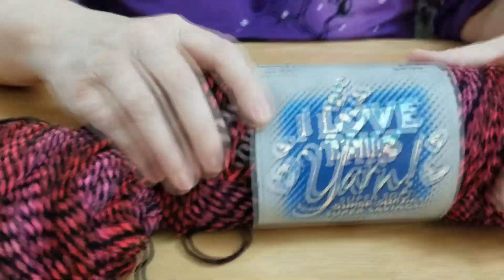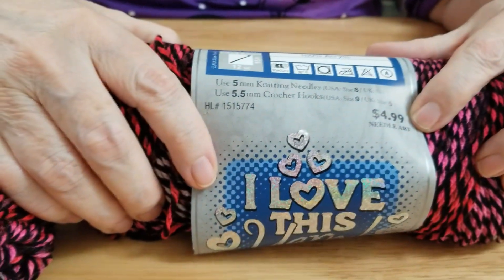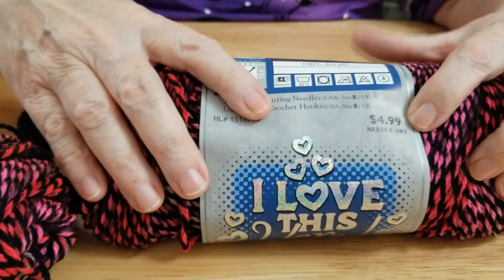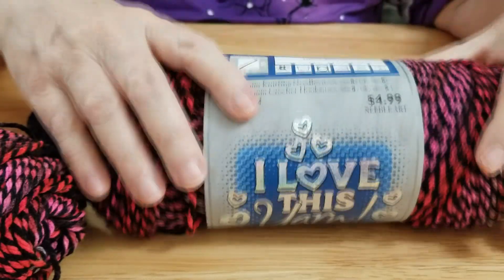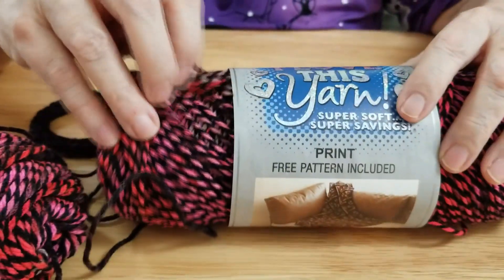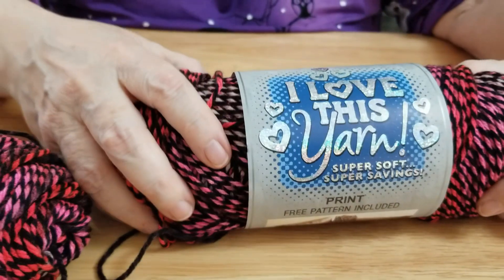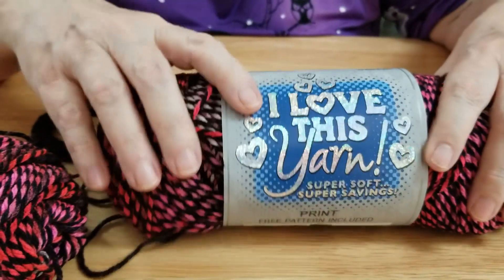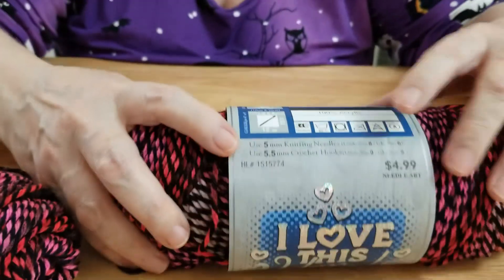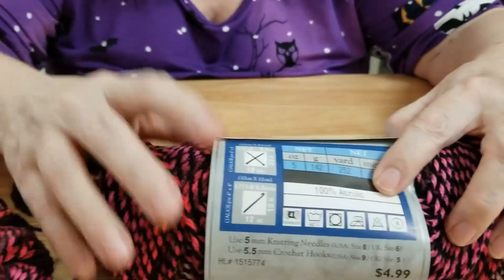Over at Hobby Lobby it is $4.99 a skein, which honestly, folks, that's a pretty good price. I have to give credit for that price. I like working with this. I like Hobby Lobby yarns — they are nice, comfortable, and easy to get. They're 100% acrylic, this one at least.